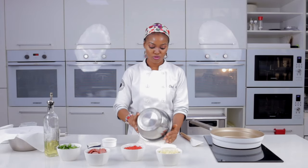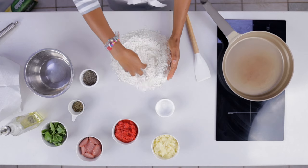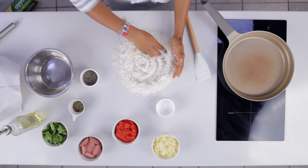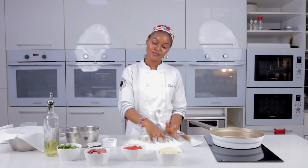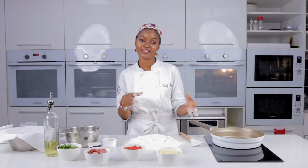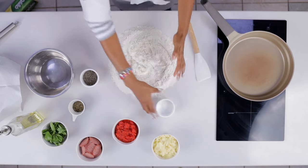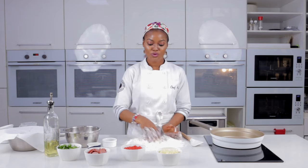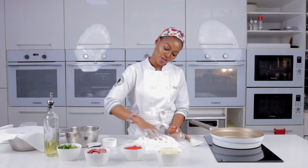Set it aside. The next step is to put your dough on your work surface — make sure the work surface is very clean — and make a well into it, just like you're making play-doh. Pizza is fun; you make it while you're playing. Mix the salt with the flour and make a well.